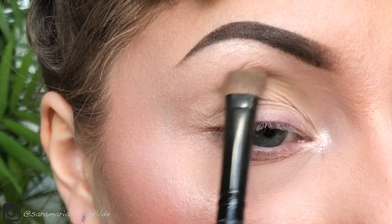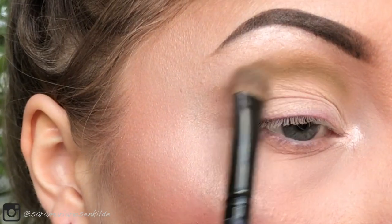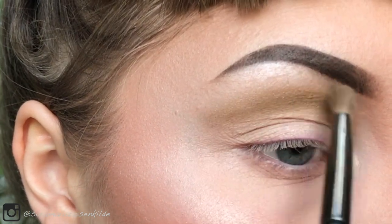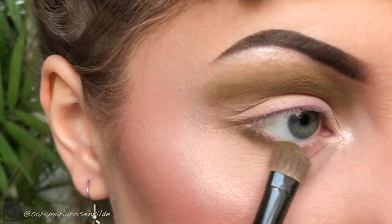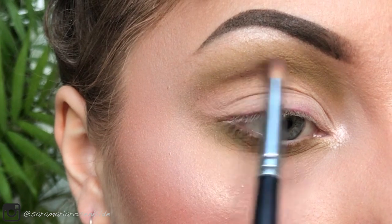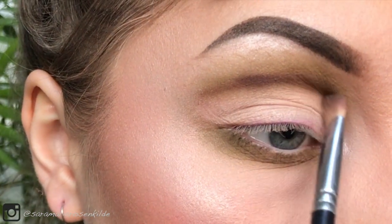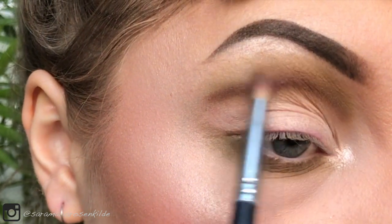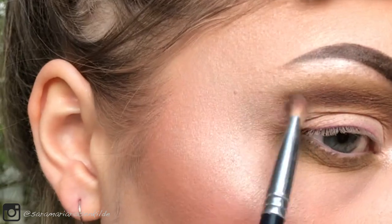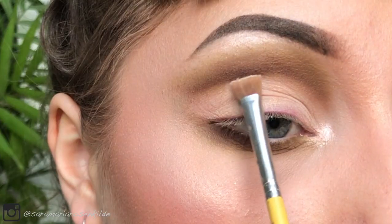For the crease I'm starting out by using this army green colour. To deepen it a bit I'm using a dark brown.